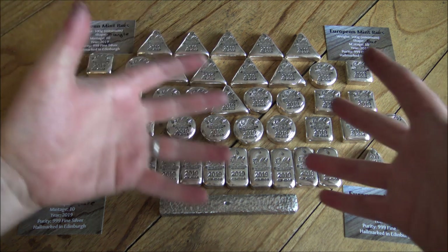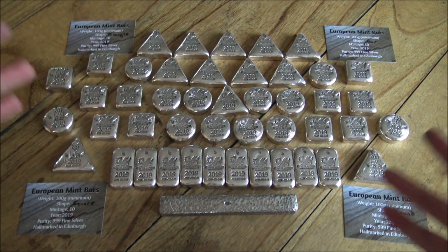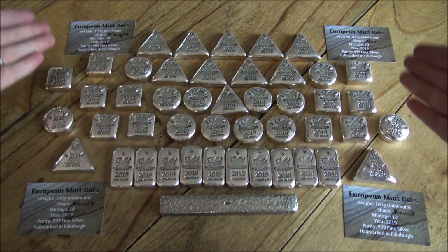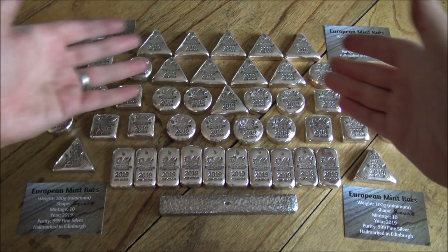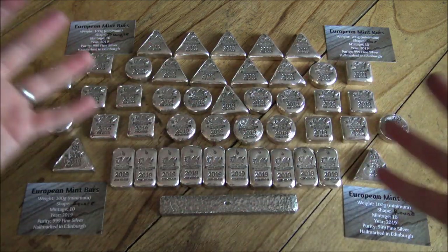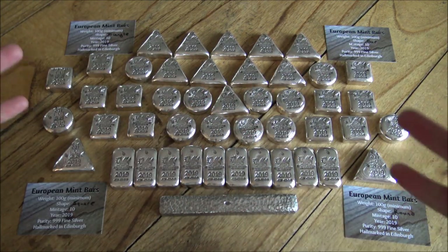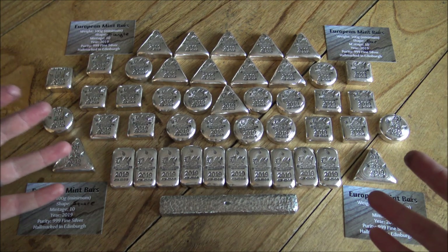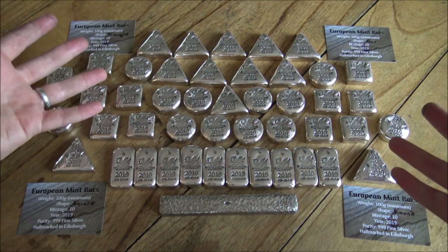Today's video is all about these European Mint 100 gram pieces. We've got 10 bars, 10 squares, 10 rounds, and 10 triangles which are now all finished. By the time you're watching this they'll be winging their way to their lucky new owners. A huge thank you to everybody who pre-ordered — these are all sold. If you're interested, let us know because we are planning to do some in 2020, but for now this is it.